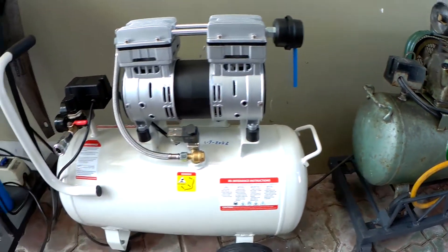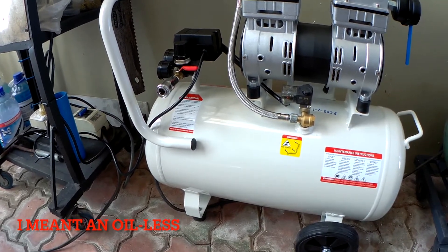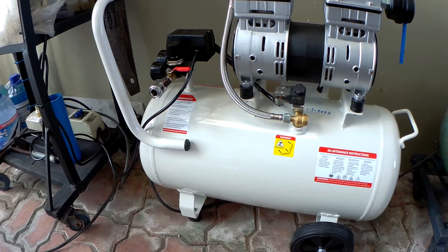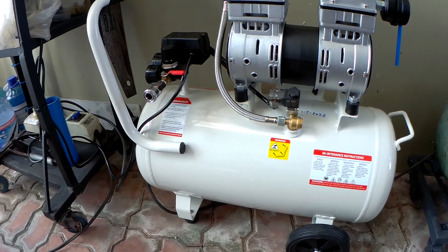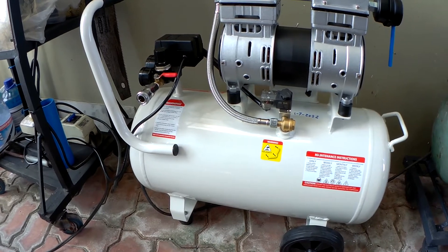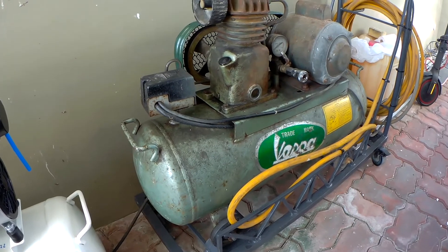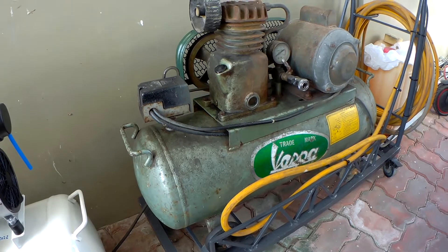For this Vespa I mainly used the oil-based compressor for spray painting and cleaning some of my tools, and I bought this oilless compressor also for that purpose but with a bigger tank capacity. I'm also a little bit intrigued about what's the fuss about oilless air compressors. So today I hope to give you the difference between the two — number one, according to noise level, and some other stuff. Let's turn on first the usual oil-based compressor so we can compare the noise level.